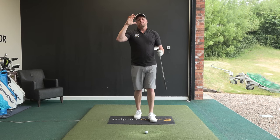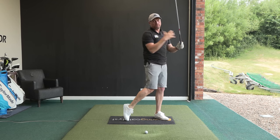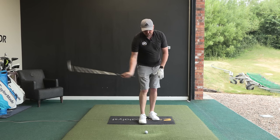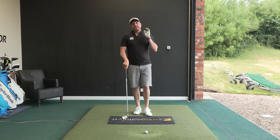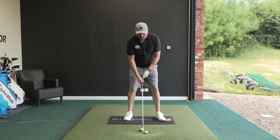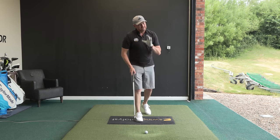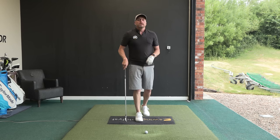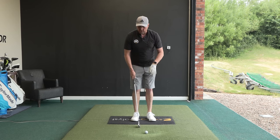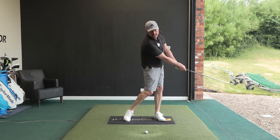We started off by looking at the golf swing in its simplest form — the club head just moves in a circular motion around the body. We needed him to understand what he was trying to achieve through impact. He said he felt he needed to hit down more, which was interesting, because when he does hit down he hits the ground really hard, and very often behind the golf ball. So we made him understand that to get the club travelling down and hitting ball then ground, the lowest point of the swing had to be ahead of the golf ball.